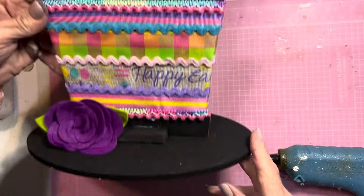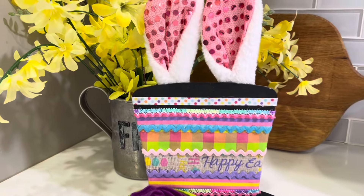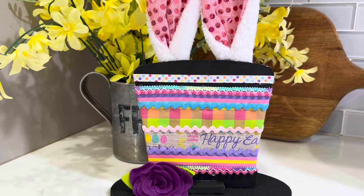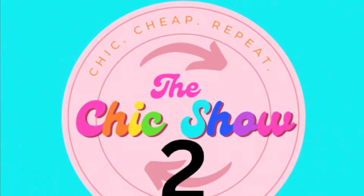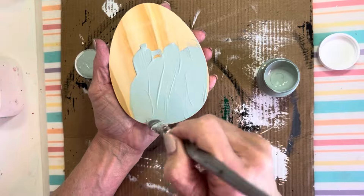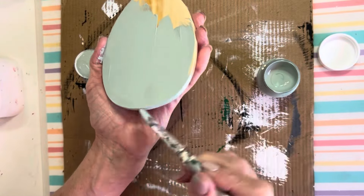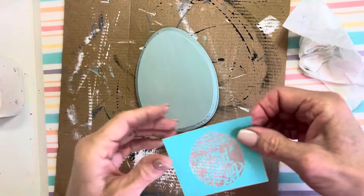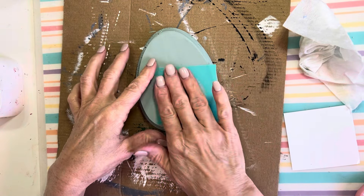A new Easter Dollar Tree DIY using a St. Patrick's Day hat. I removed the tag on the back and sanded down the edges. Now I'm going to give the front, sides, and back a coat of Fusion Paint in French Eggshell — it's the most beautiful blue color I've ever seen. Now I'm going to use one of these Chalk Couture stencils that says 'You're a Good Egg,' placing it at the bottom right, and I'll be using regular chalk paint in Ballet Pink by Waverly.